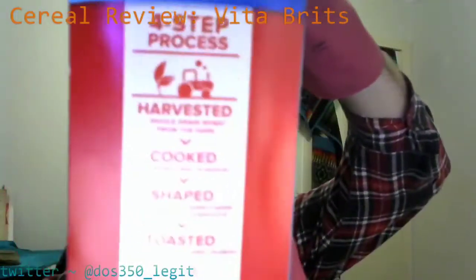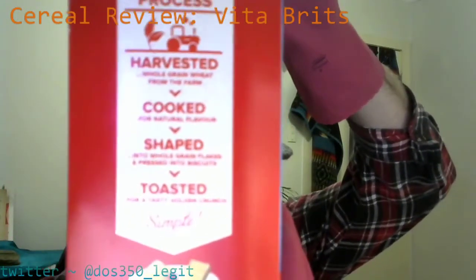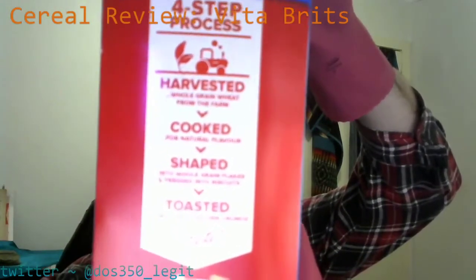Now this is the most juicy side. It says Uncle Toby's Vita Brits — it's got the little logo there. Four step process. So I'm just gonna read the headlines: harvested, cooked, shaped, toasted. It's a four step process.